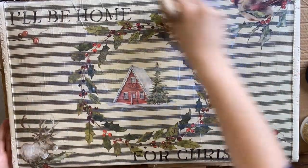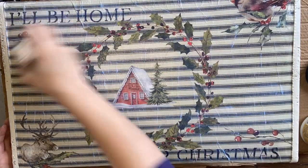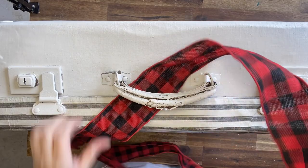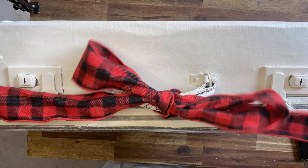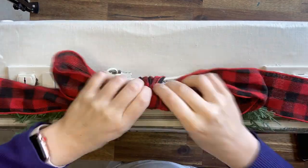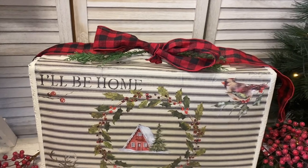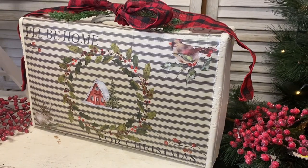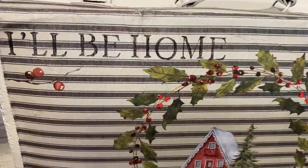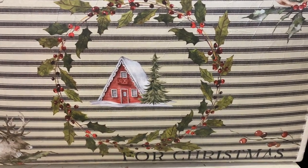Now that I have all my transfers down, I'm going in with Dixie Bell satin clear coat again to seal everything. For the final touch, I'm adding a buffalo check ribbon on top and a little bit of greenery as well. And here's the finished suitcase! I hope you guys like this project — I really like the layering of the decoupage paper, the transfers over the top, and the stamps. I think this would look lovely in someone's entryway decorated for Christmas. Let me know what you think in the comments and hit that like button if you like it!